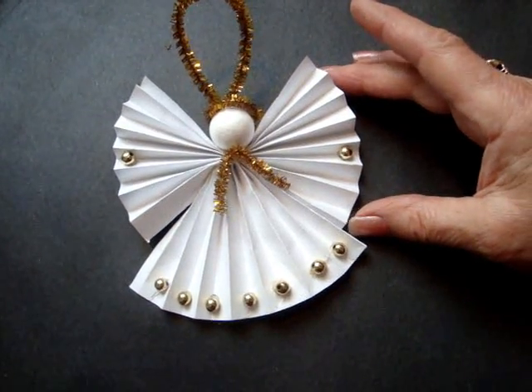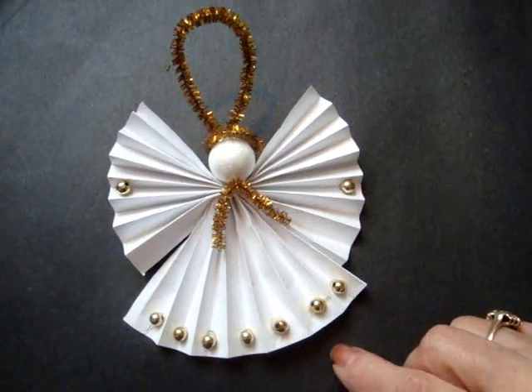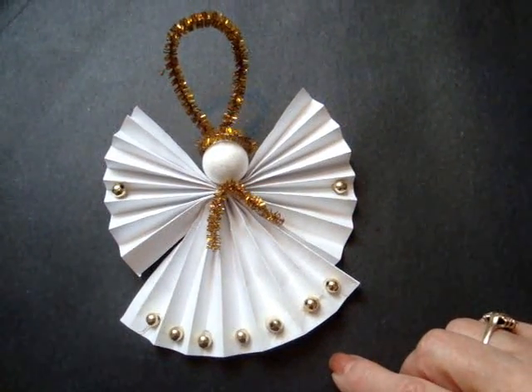Hi everyone, this is Emmy. Today I'm going to show you how you can make two cute little angels like this with just one sheet of computer paper. So let's get started.